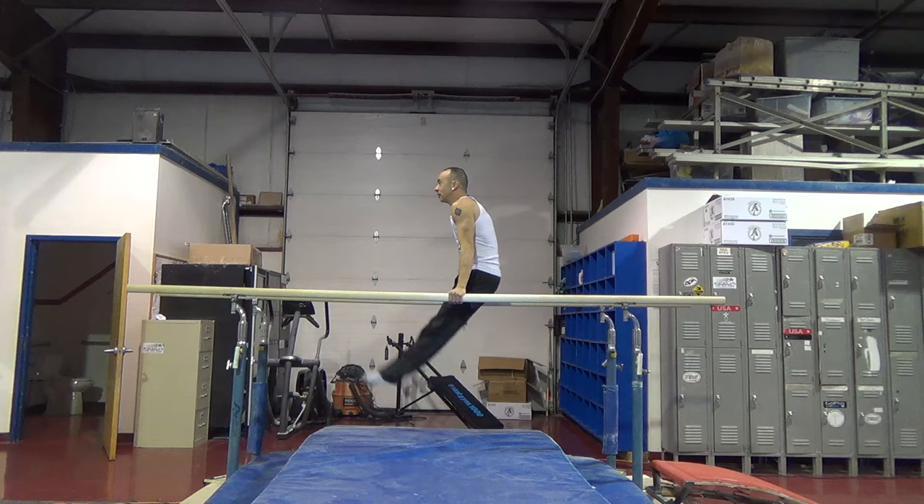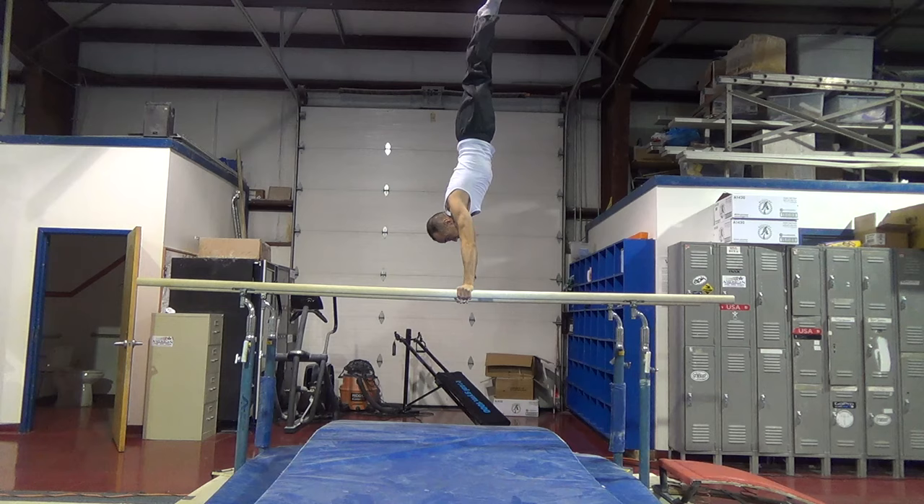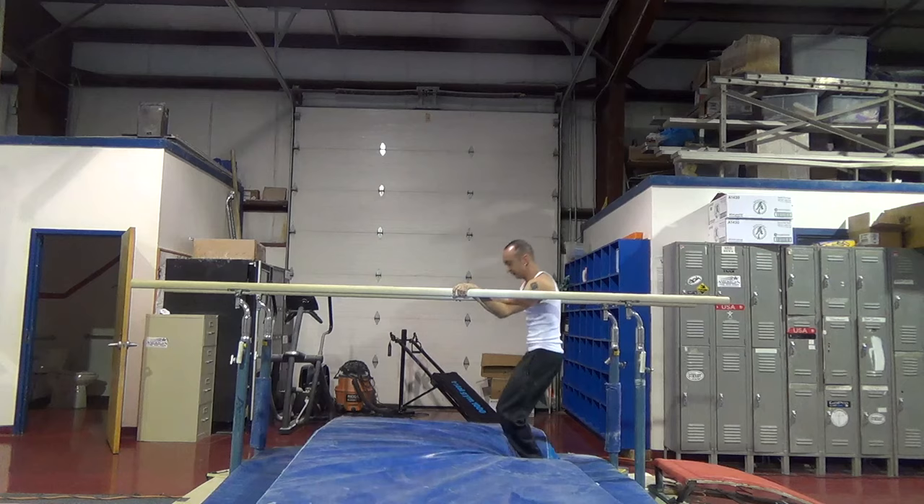First, you should have a pretty good L-seat and also a good handstand. And you should be comfortable coming down from a handstand, whether it's swinging down, pirouetting off to the side, or doing a handstand forward roll to upper arms.